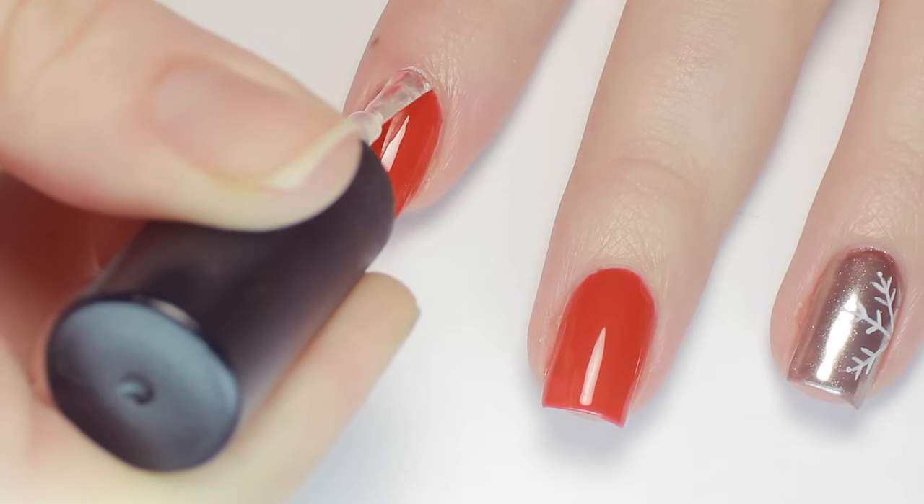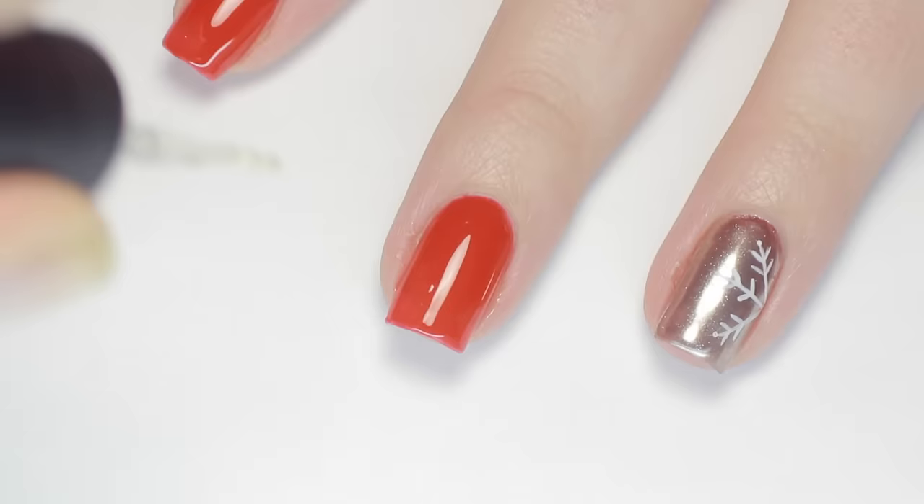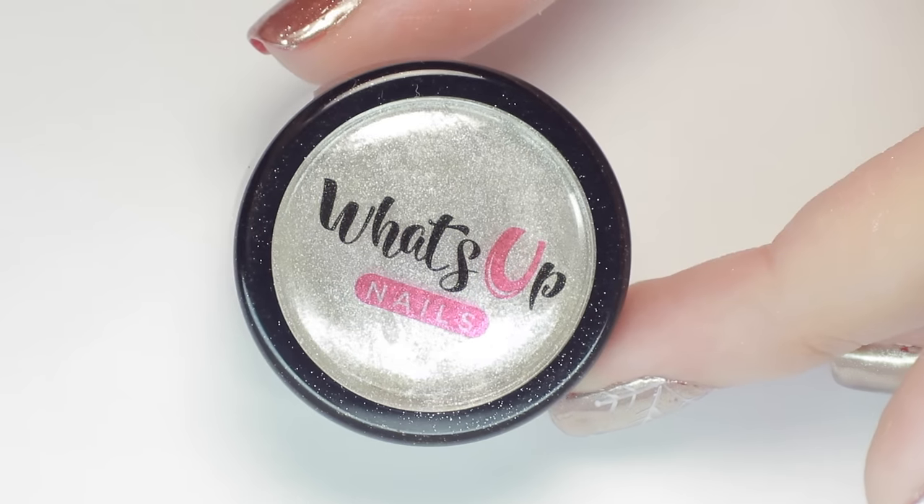Chrome powder applies best over top of a no-wipe gel top coat, and even though this UNO polish doesn't require top coat, I went ahead and applied a no-wipe gel over the red gel just to be safe. After that's cured, it's time to apply the powder.